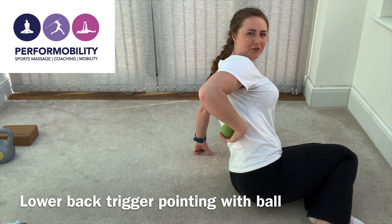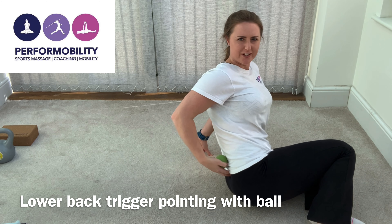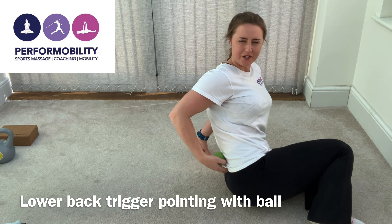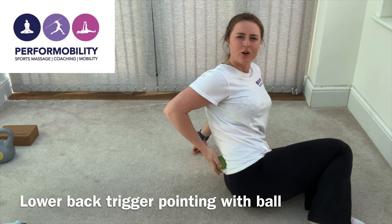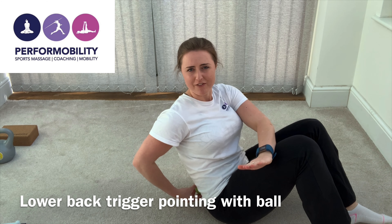To trigger point your lower back, you want to place the ball just above your pelvis. Feel for the bony part where your pelvis is and then go a couple of inches above that area. It's always got to be on muscle and never on the bone.